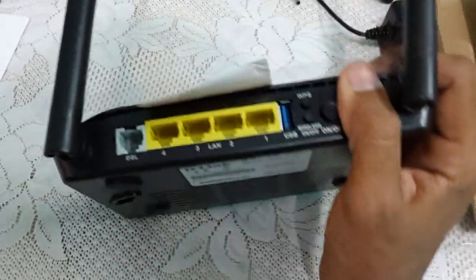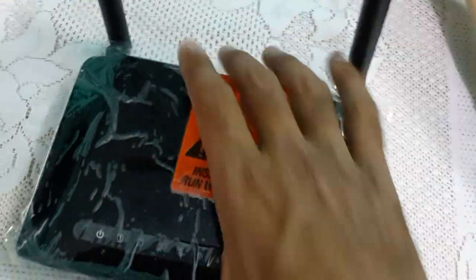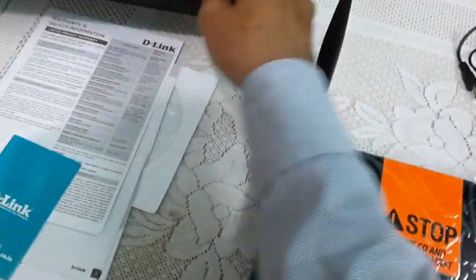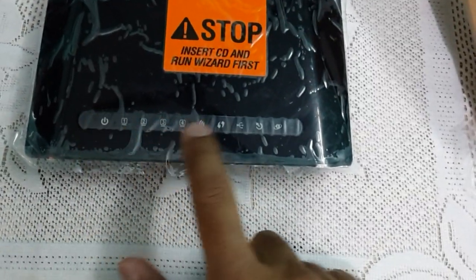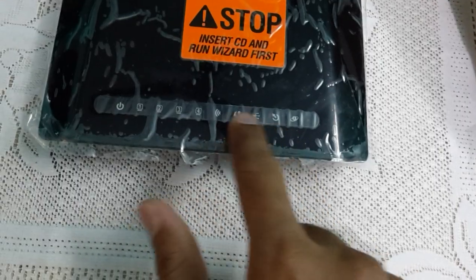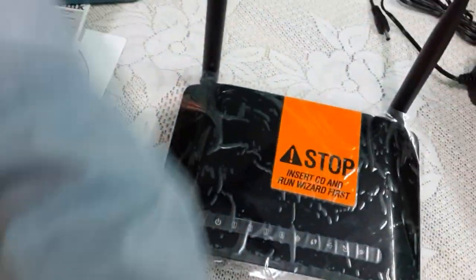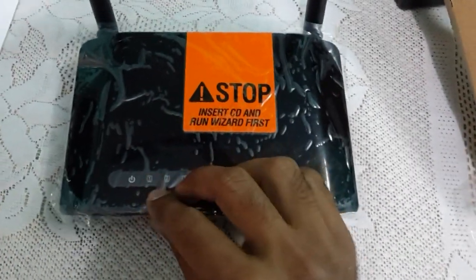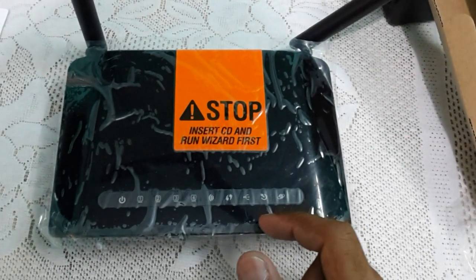We are getting a wireless on/off button, which is a very good feature, and also a reset button at the back. On the right we are getting an opening for heat ventilation. These are the dual antennas but they are non-removable. I will be reviewing the device for some days — if you need the full review of this router, please comment below and I will be reviewing it very soon. We are also getting some LED notification lights for wireless, USB, and other features.